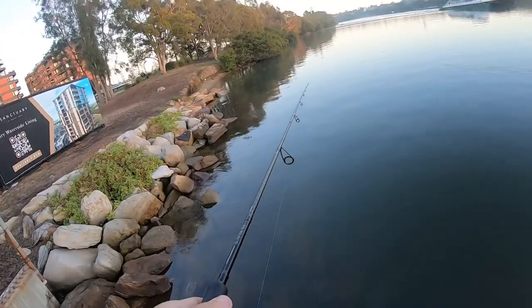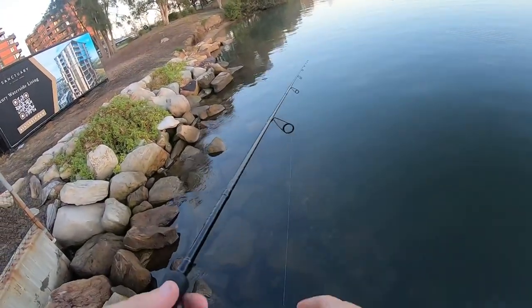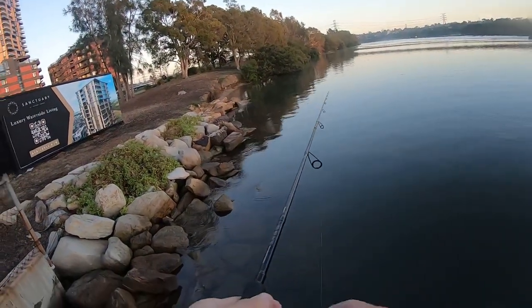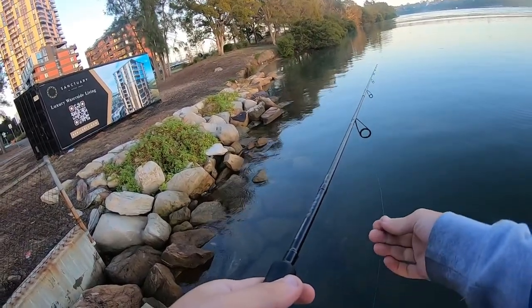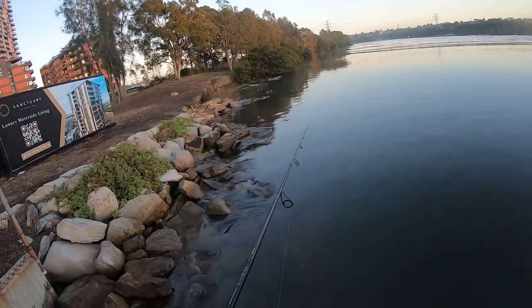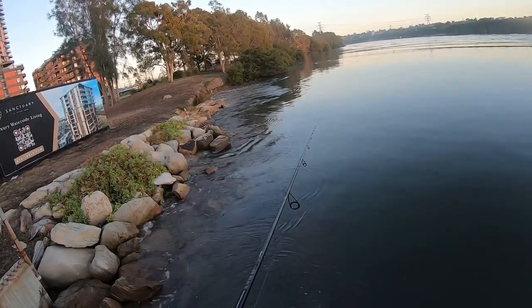This is going to be very interesting. Can we make it happen? Let's see if we can get a few bites in 25 minutes and land a couple of fish. Surely we're going to make it — oh yeah, bite! Got a few bites there.